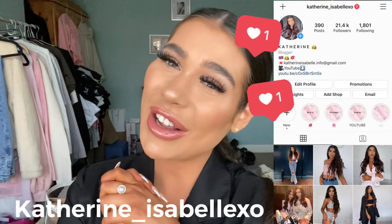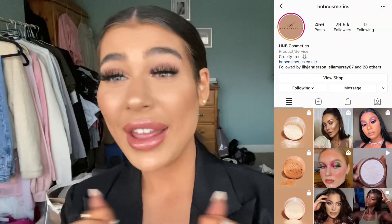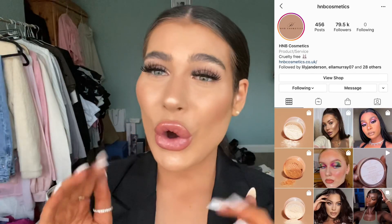Hello, welcome back to my channel. My name is Katherine. Today I'm going to be reviewing another product from HNB Cosmetics, which I'm so excited about. If you've been living under a rock, HNB Cosmetics is Holly Boone's makeup brand and she has launched so many amazing products over the years. I literally love the products — they're so high quality but so affordable.